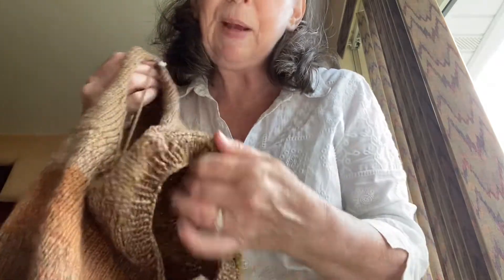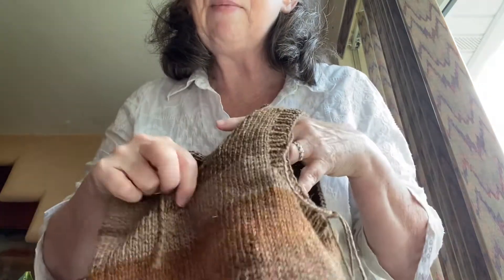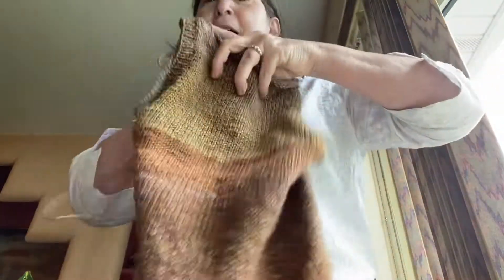In this pattern, you're doing six rounds of ribbing. Once I do the other side, I'm going to do the same thing with the neckline. That will take care of any curling, and then I'm finished.